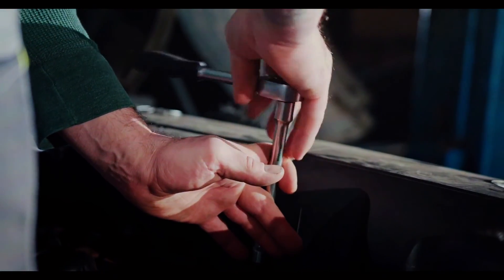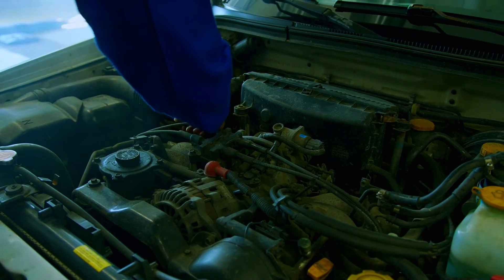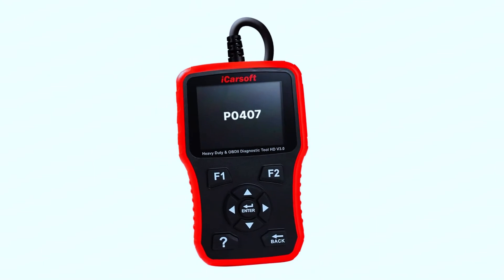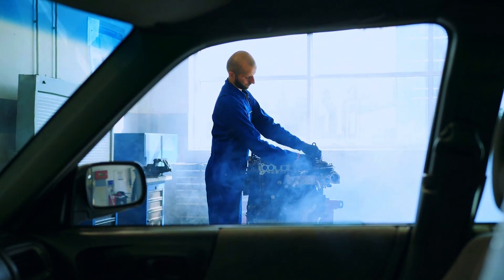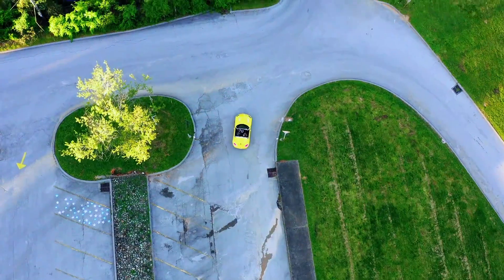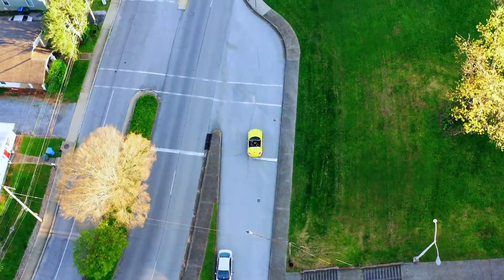Always consult your car manual before starting any repairs. If you're not comfortable with any step, seek help from a mechanic. When dealing with engine components, ensure the car is cool and parked on a level surface. Fixing a P0407 code can be a DIY project — by following these steps and using safe practices, you can get your car running smoothly again. Remember, if things get complicated, don't hesitate to consult a professional. Thanks for joining this EGR troubleshooting mission. If you enjoyed this video, leave a thumbs up and subscribe for more car care tips!